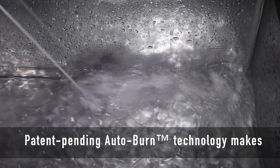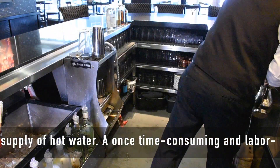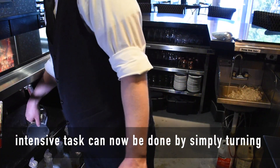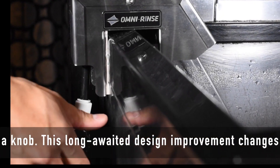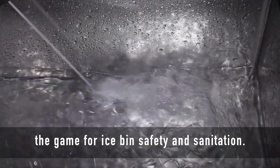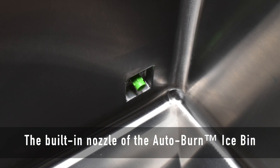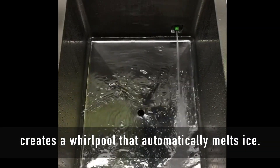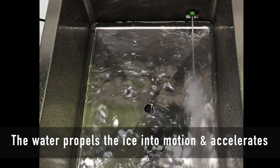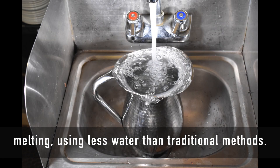Patent-pending Autoburn technology makes cleaning ice bins fast and easy by adding an on-demand supply of hot water. A once time-consuming and labor-intensive task can now be done by simply turning a knob. This long-awaited design improvement changes the game for ice bin safety and sanitation. The built-in nozzle creates a whirlpool that automatically melts ice, propelling it into motion and accelerating melting using less water than traditional methods.